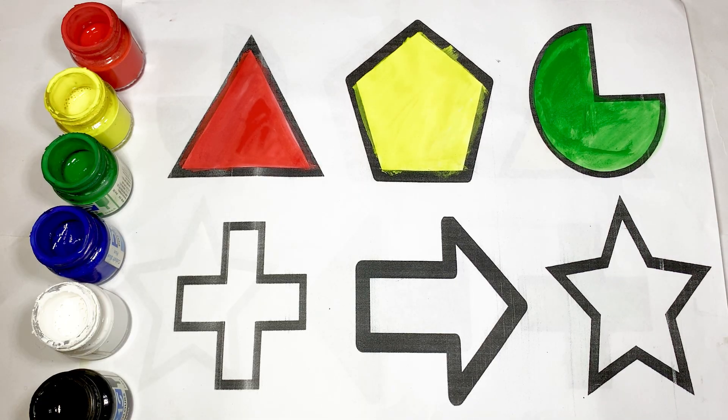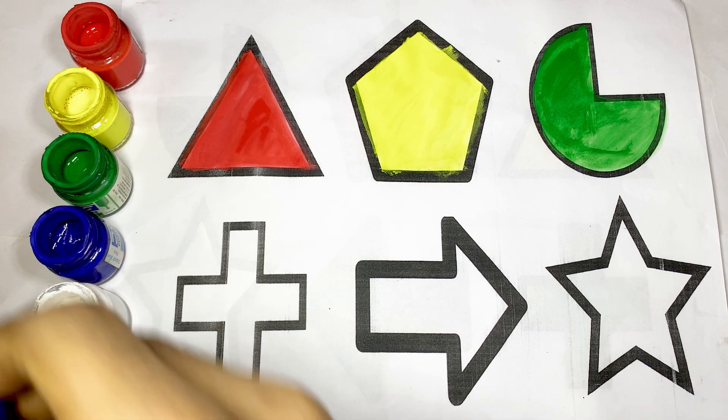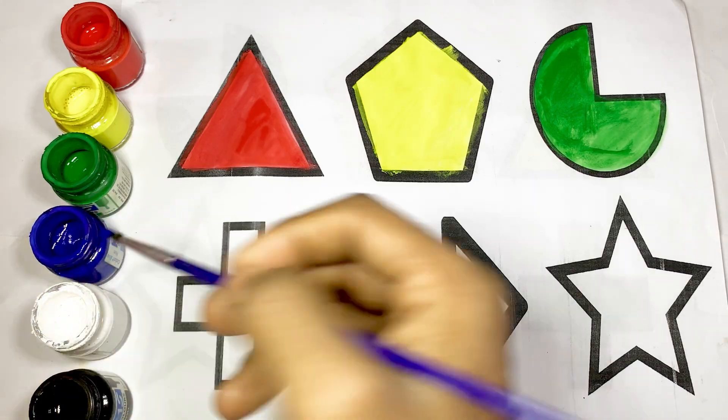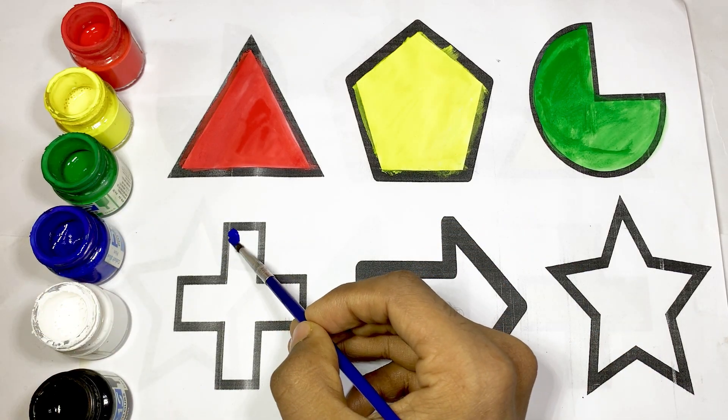Here I draw the shape of cross and use blue color, blue color. This is cross.